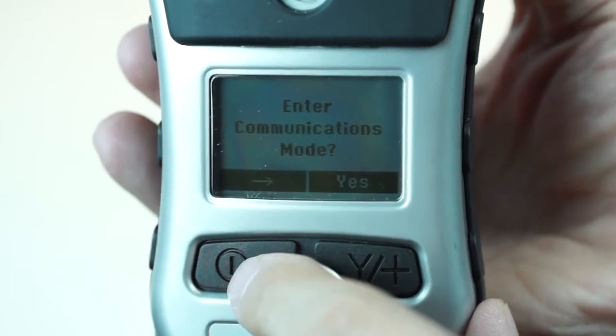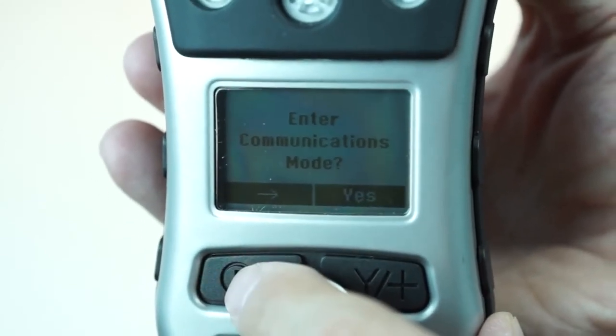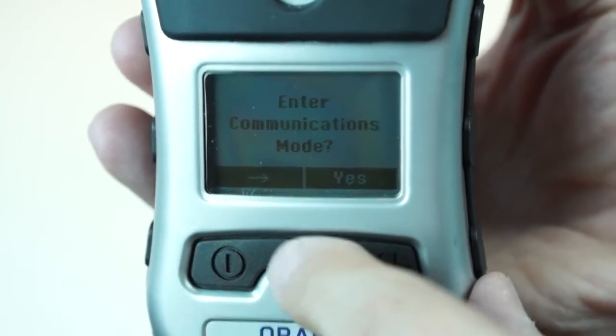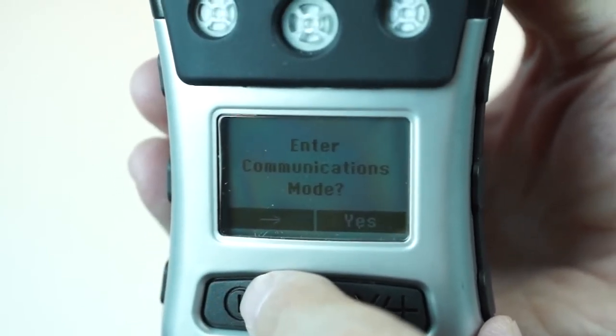Communication mode — that's something we've retained over the years from Ray Systems. If you're familiar with that, it's the same here. We'd say yes to this screen using the yes key and then hook up to the PC, and that would be where we would download the data or configuration of the unit.